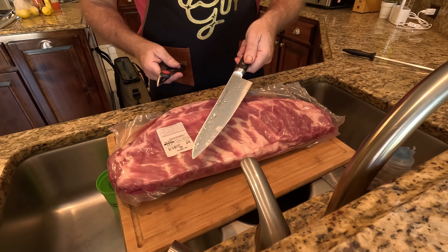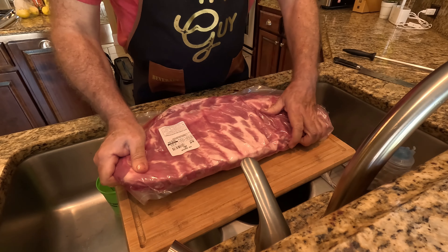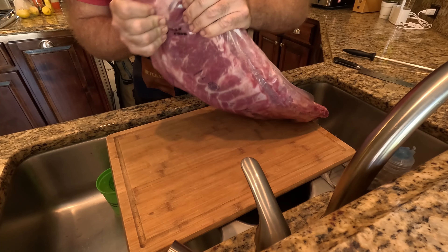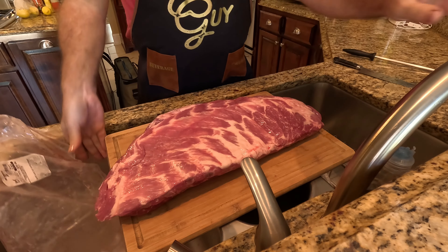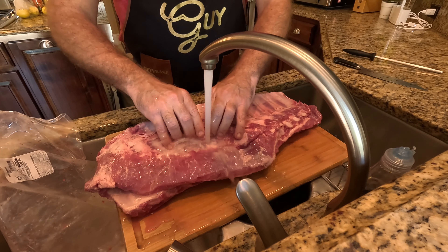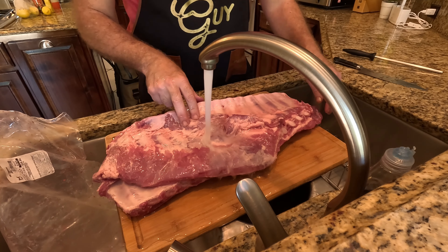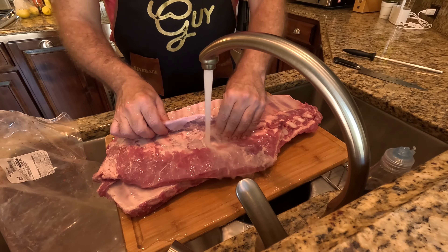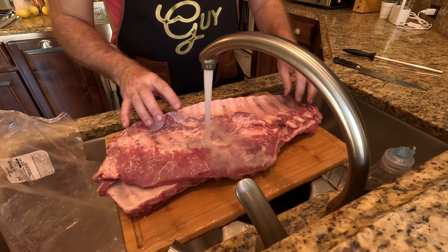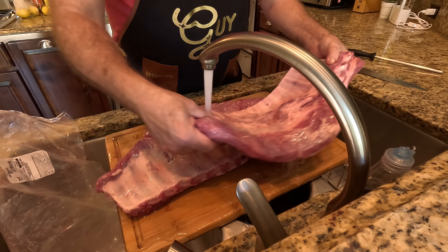When you get ready to trim your ribs, a couple things you'll need: first, a nice sharp knife because we're going to be cutting that backbone off. I also have a set of kitchen shears — it's easy to get the ribs separated and cleaned off. I rinse them off first, just to get all the stuff off before trimming. They can get kind of slimy, so I take cold water and just wipe them off. I usually trim the piece of meat off the back too and throw it in baked beans or chop it up — I don't waste it.